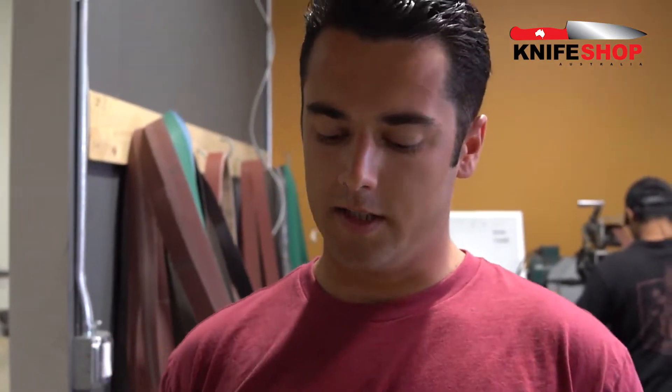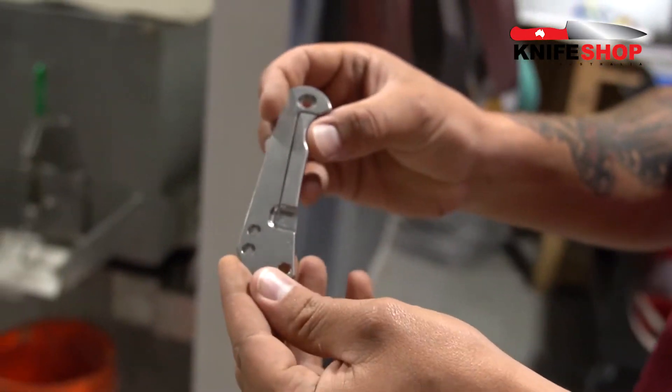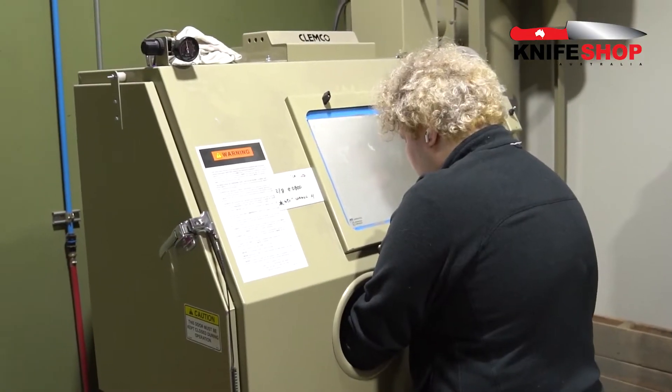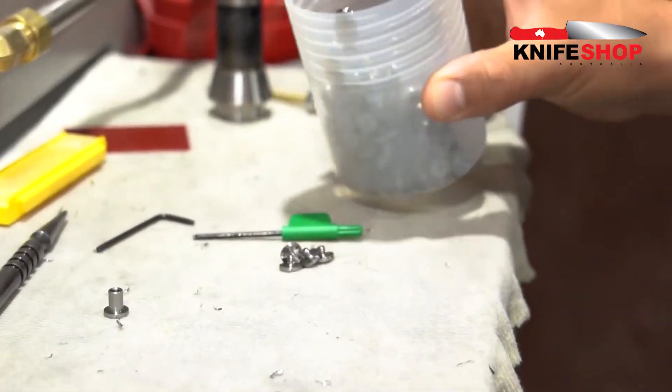After it's done being machined, it's going to come over to the finishing department. We're going to do a final tumble, and for this one — it's a chasm — it's going to get sandblasted and then sprayed either teal or ruby.